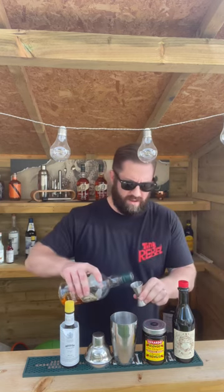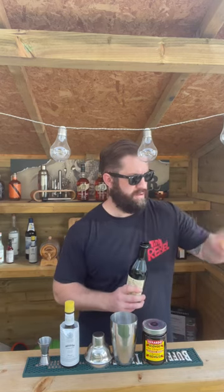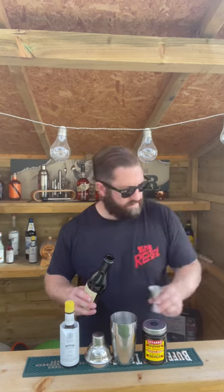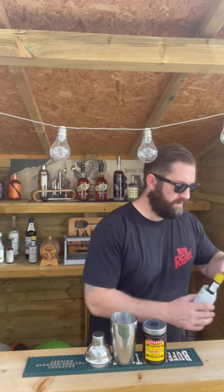Let's build our drink. We need 50ml of Buffalo Trace into our mixer, we need 25ml of Vermouth — love that noise — and we need a couple of dashes of our Angostura bitters. We also need the juice of a jar of cherries.